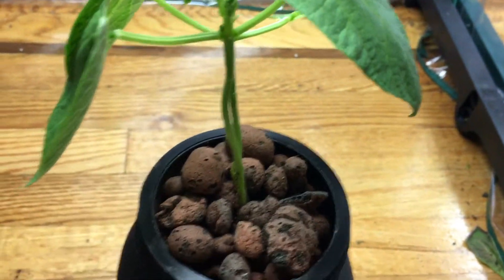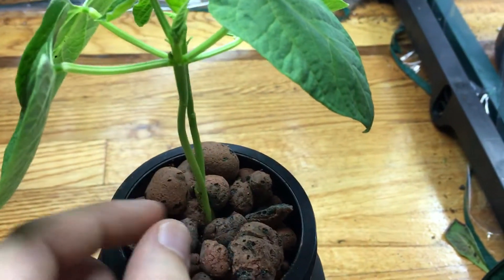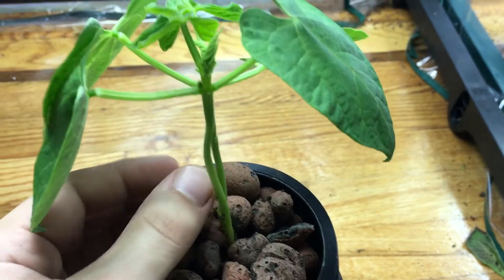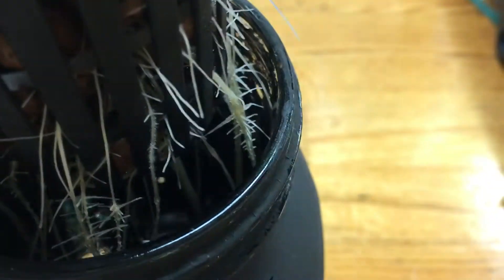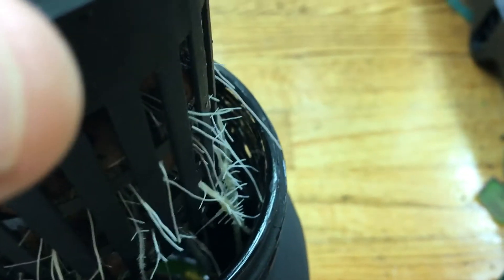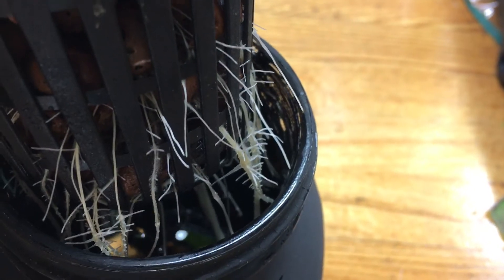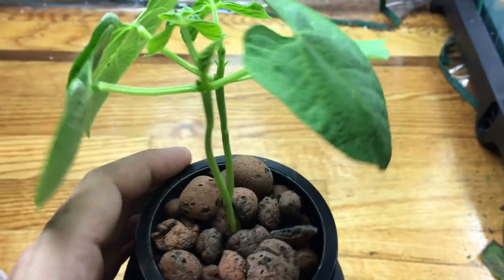I just transplanted it from the coco coir — I pulled it out and put it into a net cup, then poured in clay pebbles, which works excellent. As you can see, the roots are growing nice and healthy and coming out all over the place.